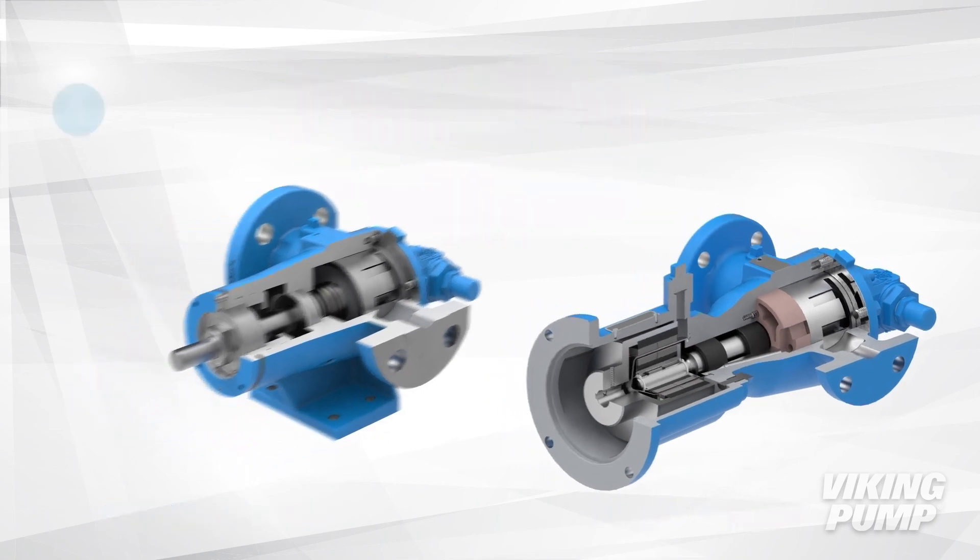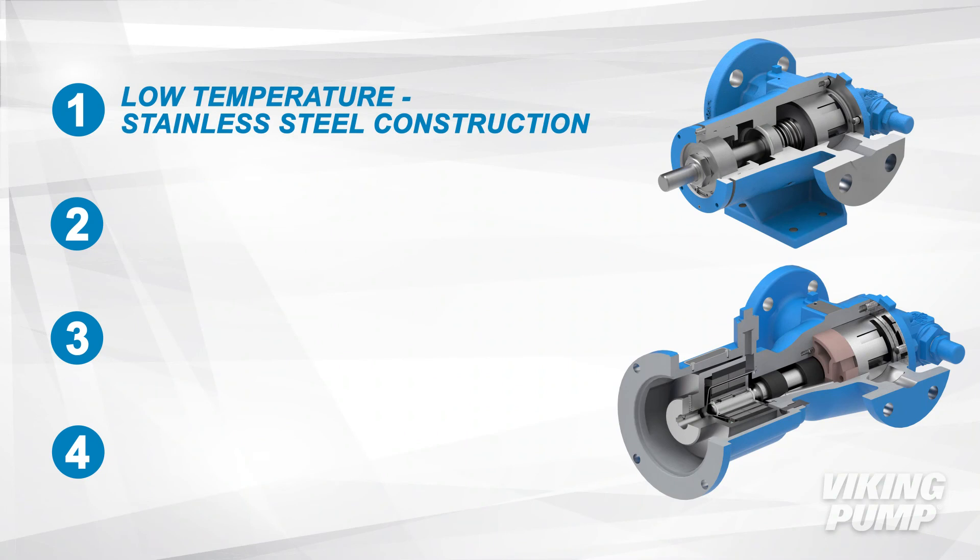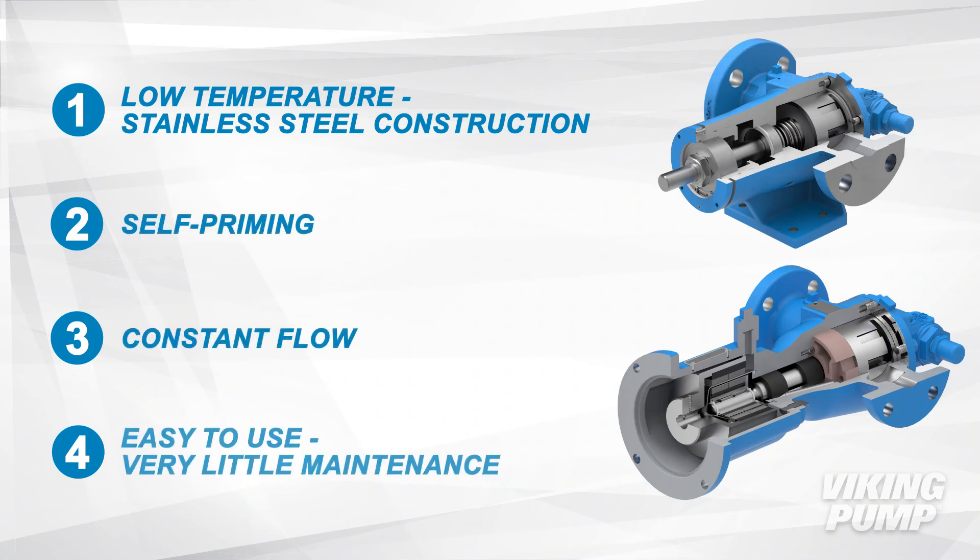So what makes the Viking SEP pumps right for the job? Low temperature stainless steel construction, self-priming, constant flow, and easy to use with very little maintenance.